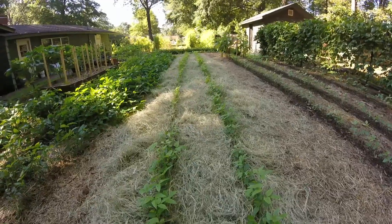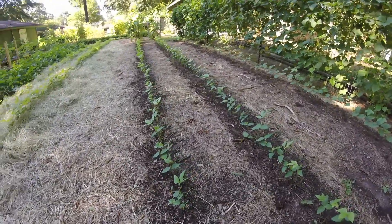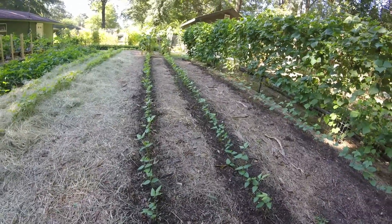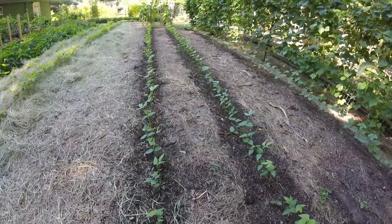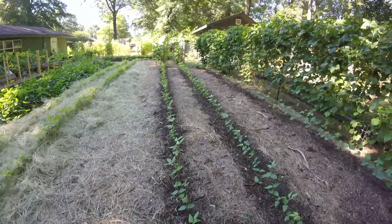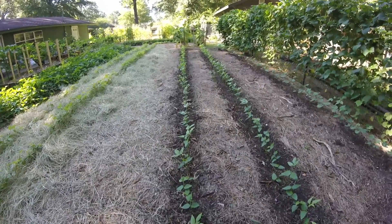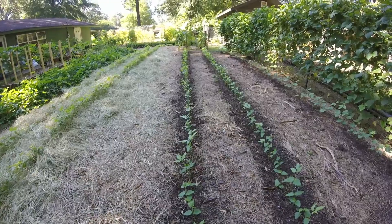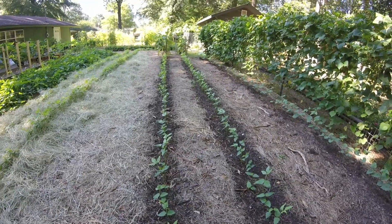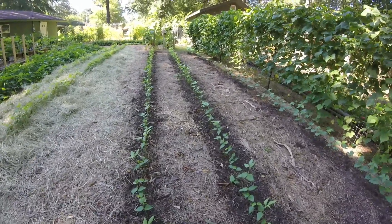Okay, so this is one row completely mulched — got a good thick layer of hay around it — and this is the row I haven't mulched yet, so you can kind of see the difference. I'll do the exact same thing with this row: go down and pile the hay up thick around all the plants, in between the two rows and on either side, with a good thick layer. This will keep the weeds down, help build healthy soil, and it doesn't cause weeds to grow or spread grass seed unless you till it in. That's the key point — you can't go back and till this in or you'll just be planting the grass seed, but if you leave it alone and use it as mulch it works great.